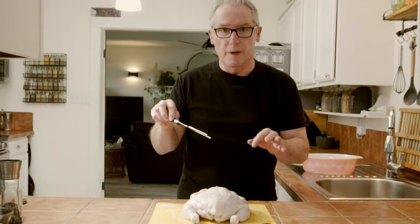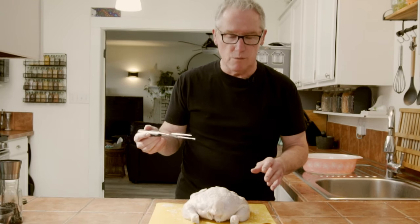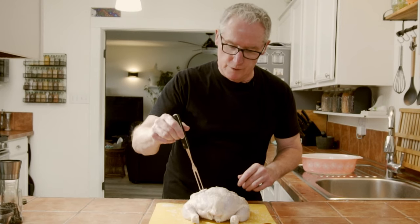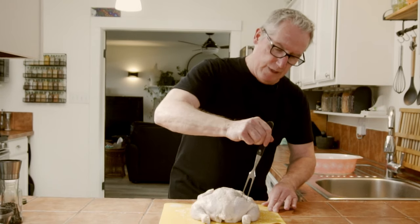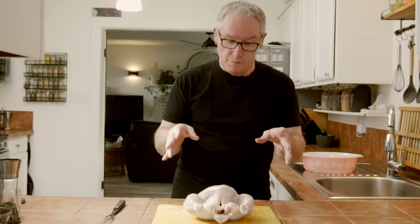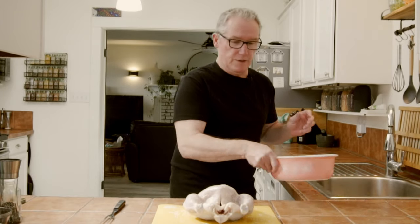After I've seasoned it with salt and pepper, I am going to make a few holes in the skin. You can use any kind of sharp implement — a toothpick works just fine. I'm gonna use a carving fork and make holes in the skin, probably about 20 of them, and this will help release the moisture. At least 20 — you don't have to count exactly.